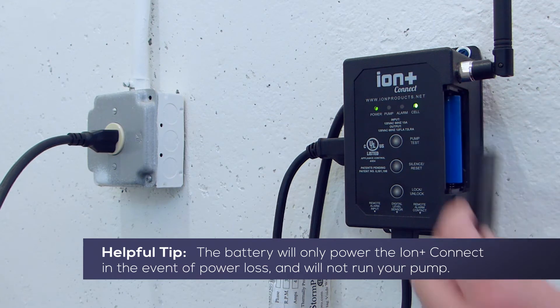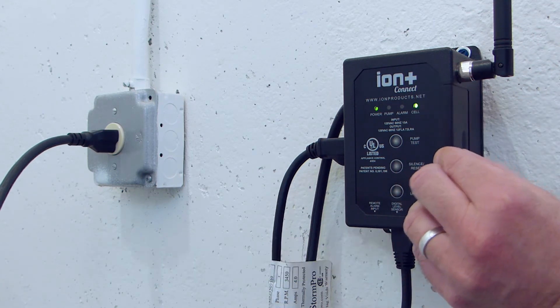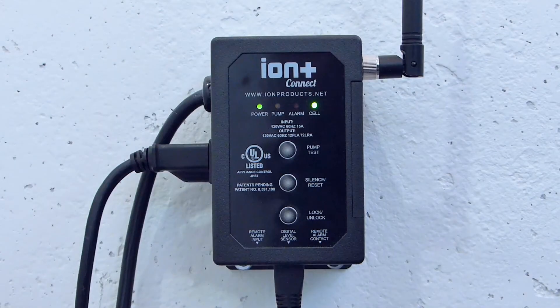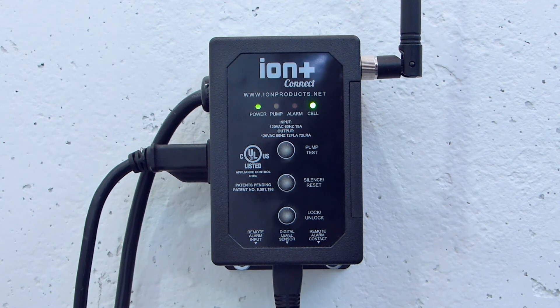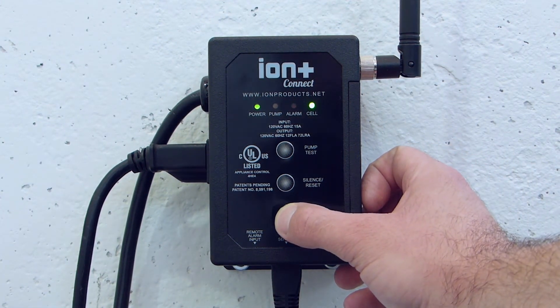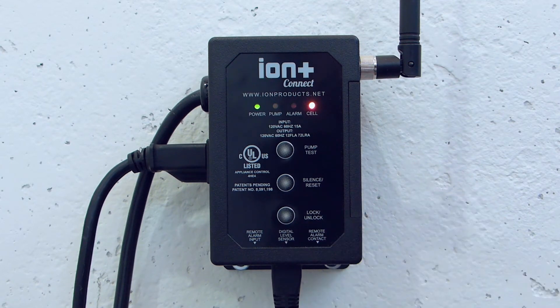Be sure to observe proper polarity with the positive battery terminal pointing up. The Ion Plus Connect must be unlocked before you can configure it via its administrator settings. Press and hold the lock/unlock button for approximately three seconds until the unit beeps twice.